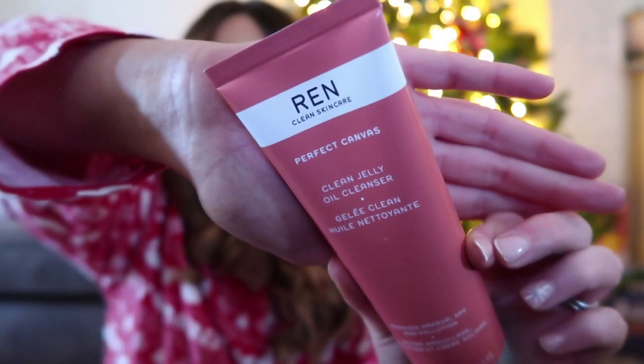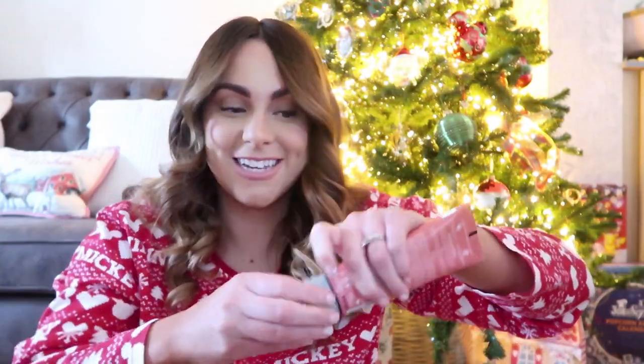It says 'this product paired with Elemis is a dream.' Rosie does lots of empties videos and I do really trust all of her recommendations. I actually love her empties videos — they're some of my favourite videos because when you actually empty a product and rebuy it, there's nothing better in terms of feedback than knowing that you keep rebuying it. So this is the REN Clean Skincare — I've never used anything from REN before. This is a Clean Jelly Oil Cleanser and I bloody love a cleanser. I'm really excited to try this — I'm going to take it upstairs this evening. So super excited about that. Thanks, Rose.